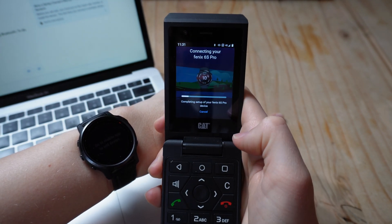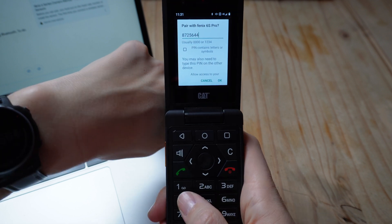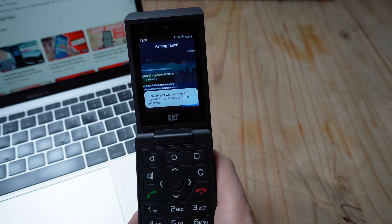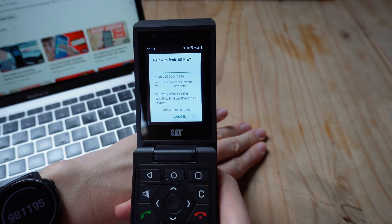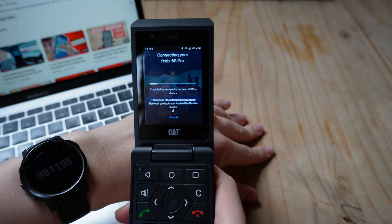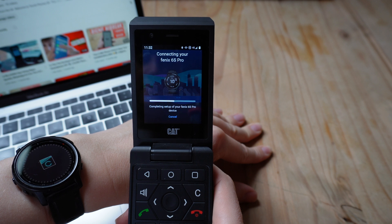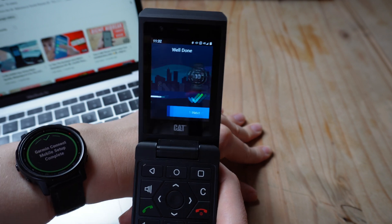It asked whether I wanted to connect the device — yes I do — and gave me a code to pair. I've included this part because even though I typed the code incorrectly it failed to connect the first time. All I did was retry it. I put in the new passcode it gave me, typed it in, clicked OK, and waited roughly about a minute. It connected and worked as expected. You can see on the watch face that it's now showing connected, and on the Cat S22 Flip screen the progress bar loaded and the phone had connected.